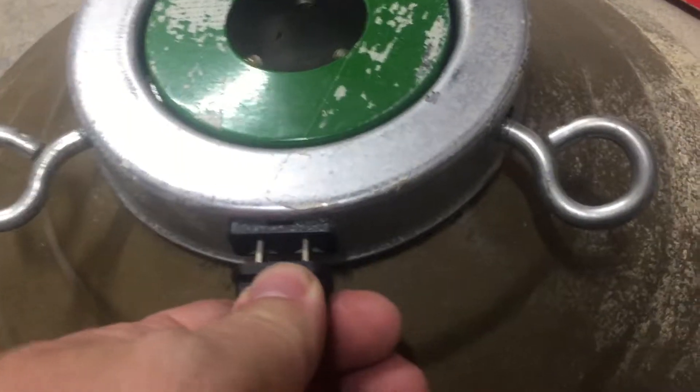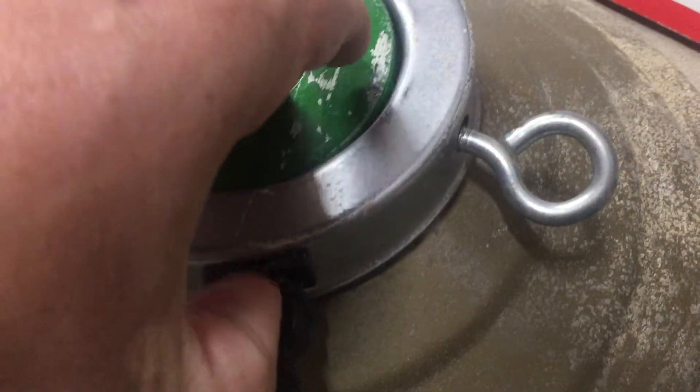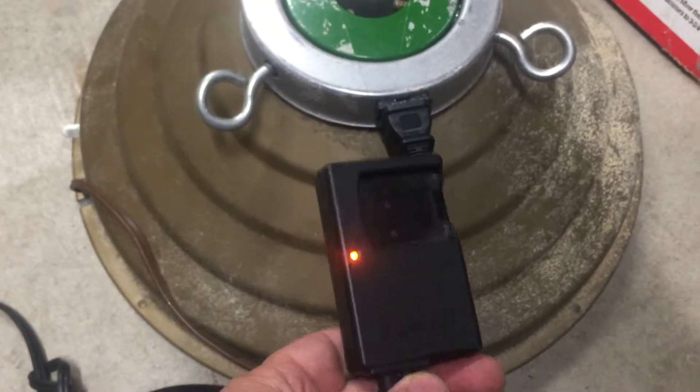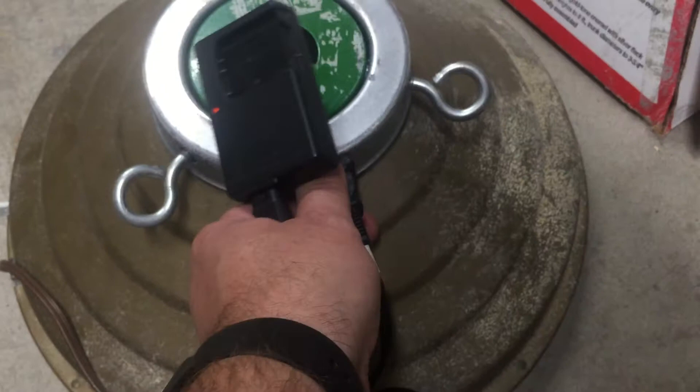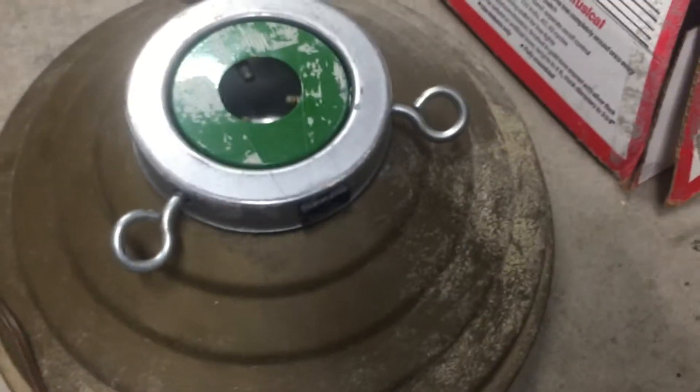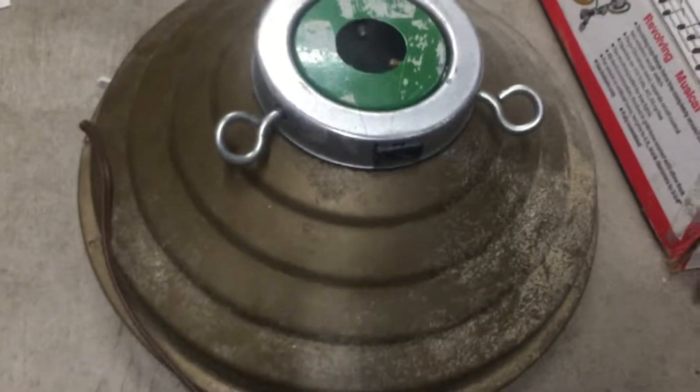So you can plug this in and show that it works. I've got my camera charger here — see the little light plugged in. I can unplug it here, and the light's dead. Unplugged. It rotates around.